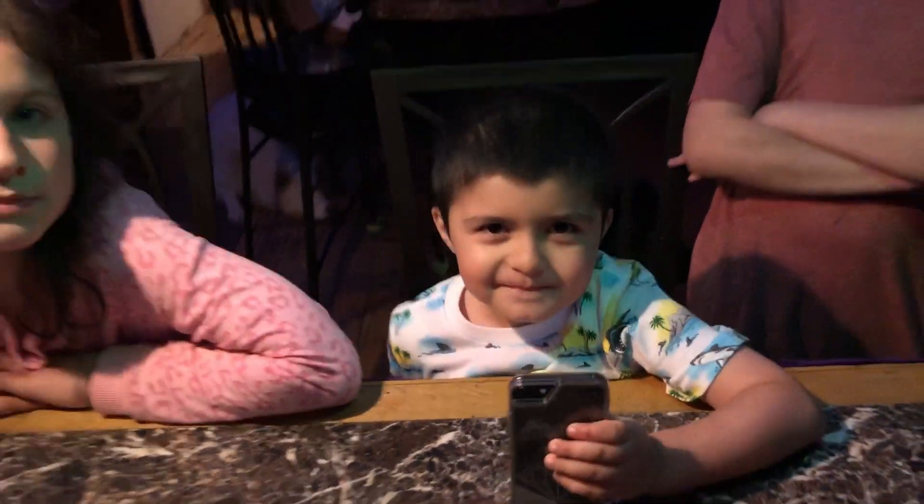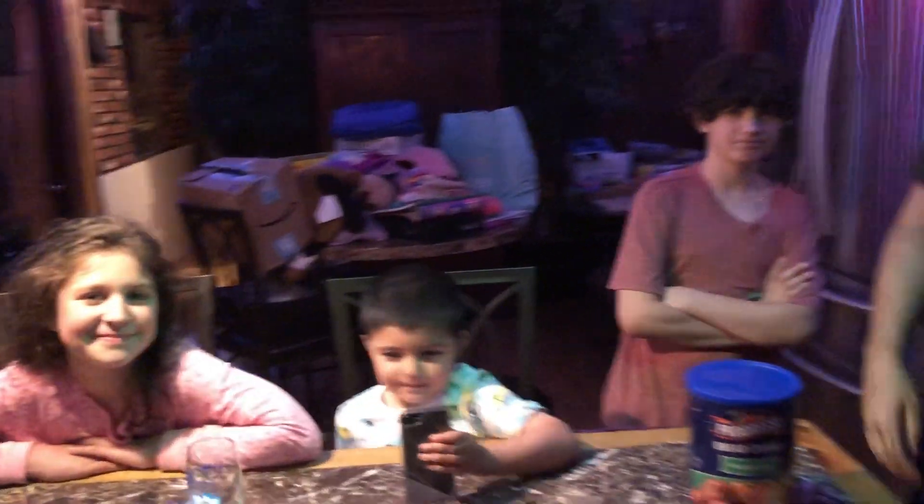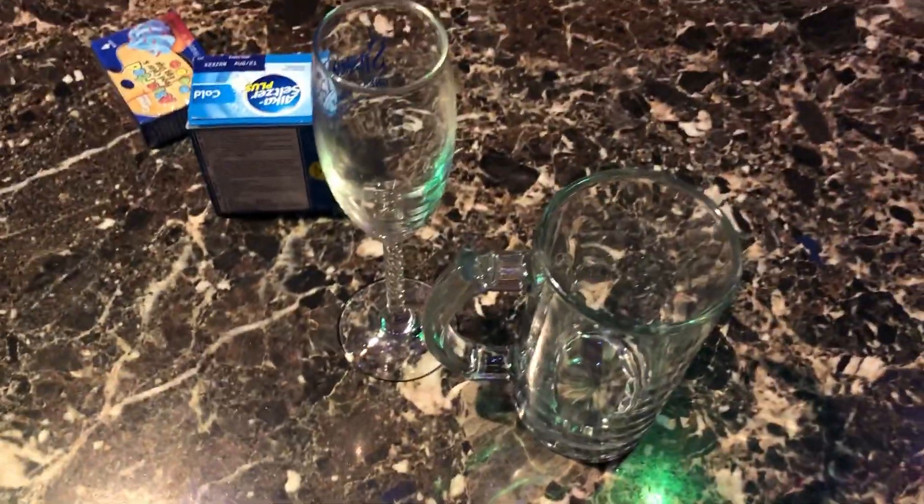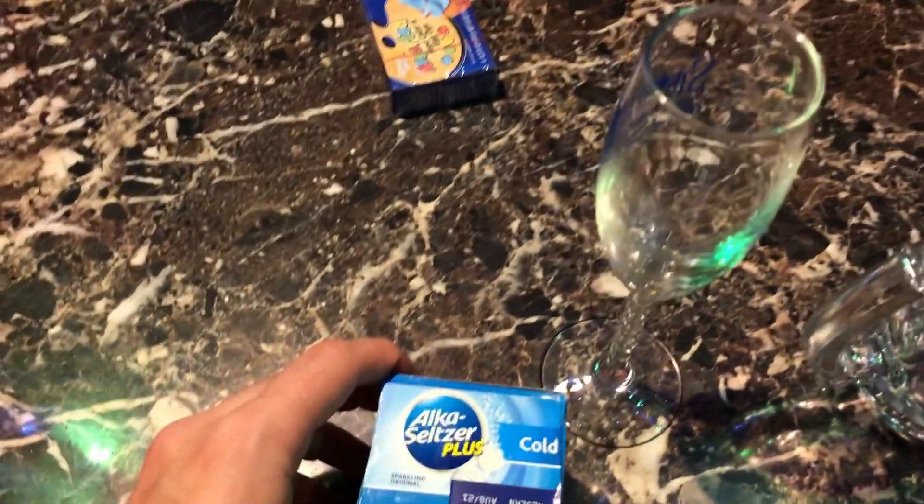Raiden, you ready to do this? Everyone's ready to do this — look, we got the whole crew out here. Just don't mind the stuff on the table right there. Alright, so we got the glasses, we got these things, and the coloring.